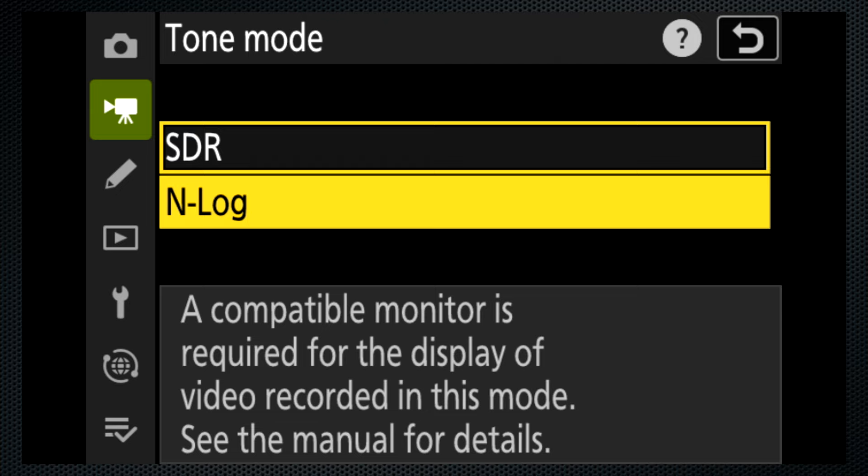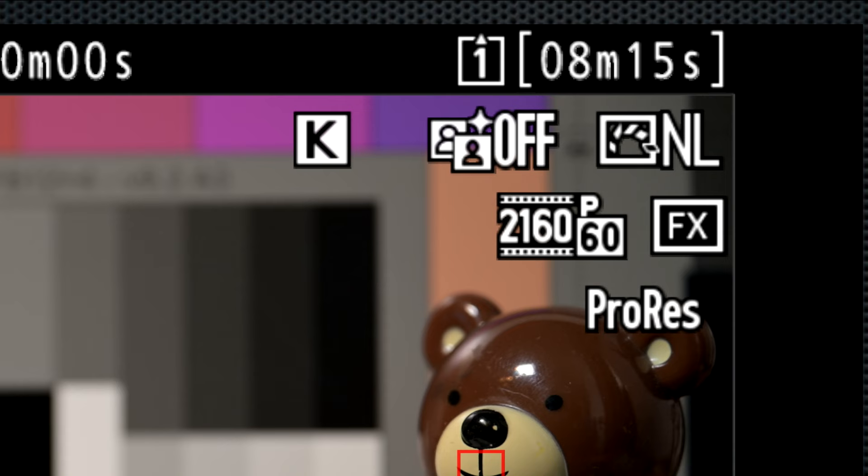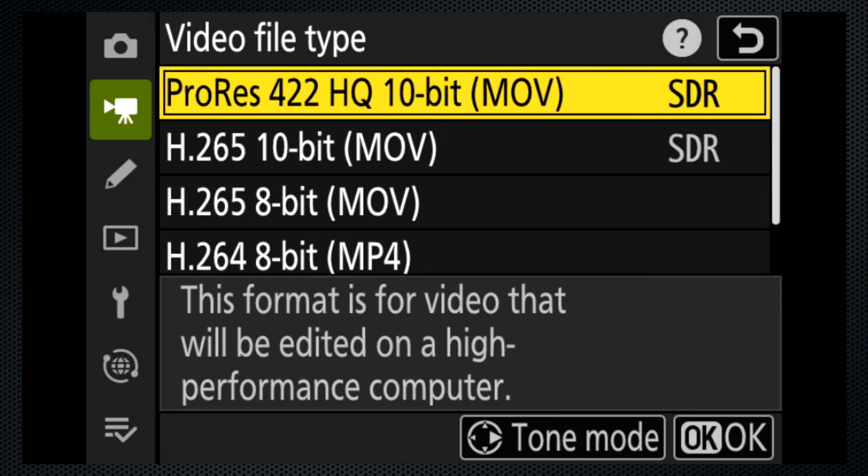ProRes HQ is available in standard dynamic range or N-log, both up to 4K60. This is an all-intra codec, and with that setting, a 128 gig CFexpress B card holds eight minutes. The data rate is an astounding, card-devouring 1.8 gigabits per second — that's 13 gigabytes per minute.